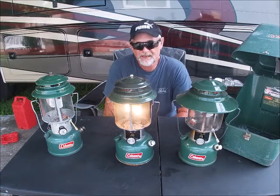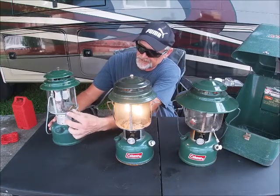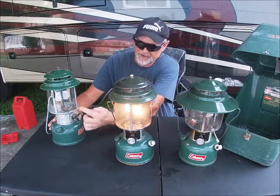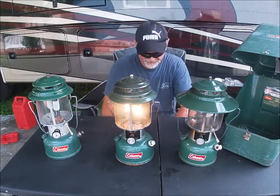If you had any problems lighting it, there's a little brush that goes in here and cleans the mantle tube of any debris to open up the airflow and the fuel delivery to the sock.